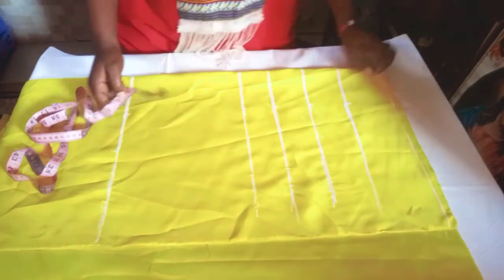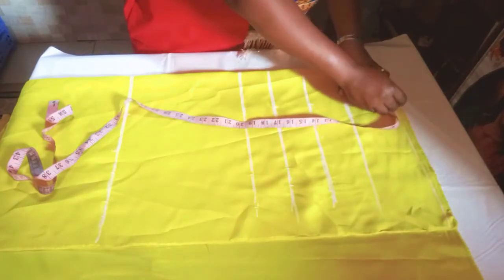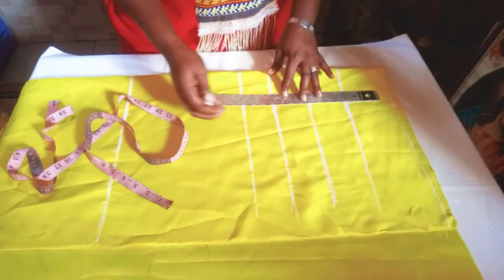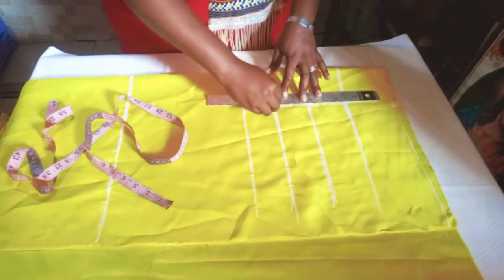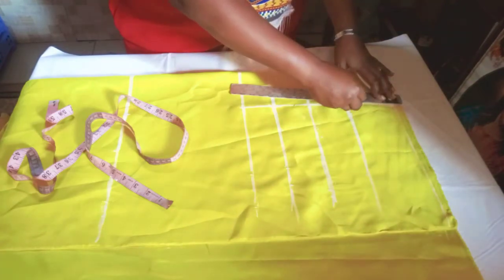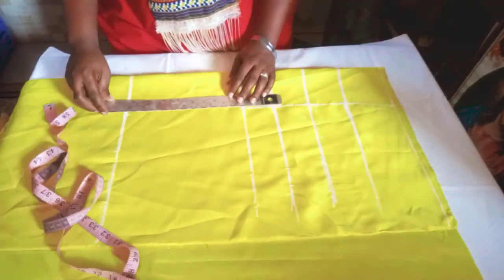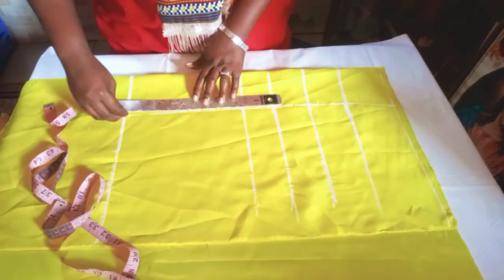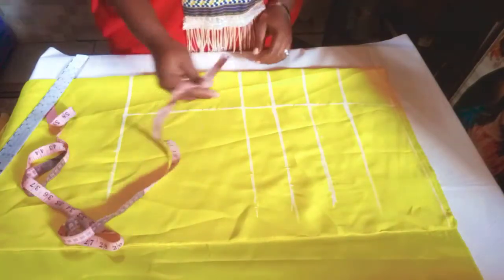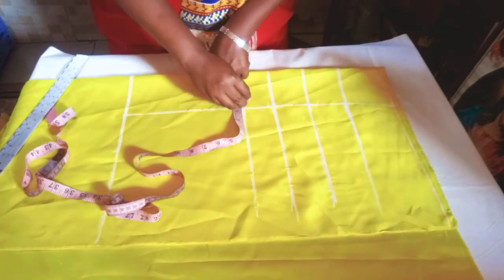Coming up at the shoulder, I'll be adding half three to make it 4.75. I'll use a straight line to connect it. Then I'll be taking half an inch to the side for the dart measurement.